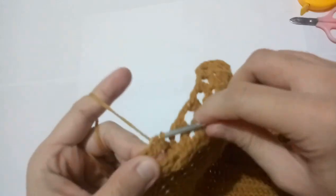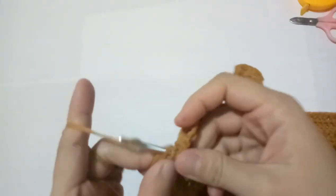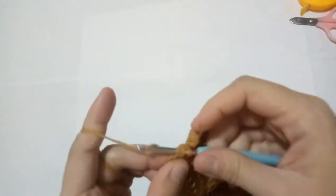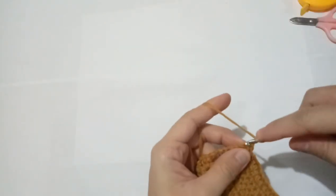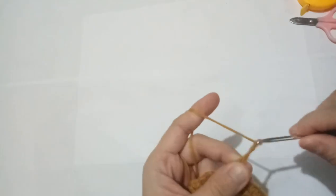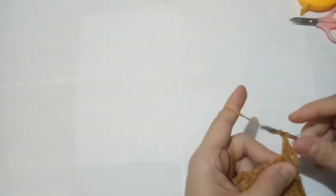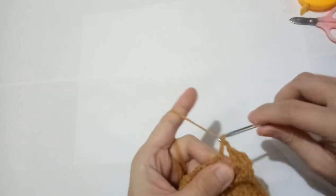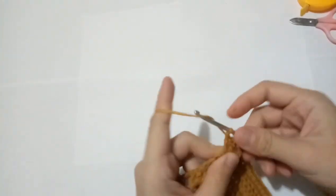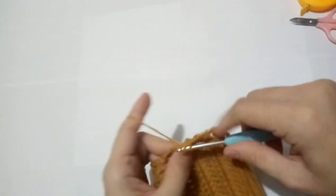Chain 1, add double crochet, chain 2, and lastly we have 2 double crochets. Now chain 2 and turn your work. Make another chain 1, and then make 2 double crochets on the space, chain 2, 2 double crochets on the space, chain 2, 2 double crochets on the space, chain 2, 2 double crochets on the space. Just repeat the pattern.